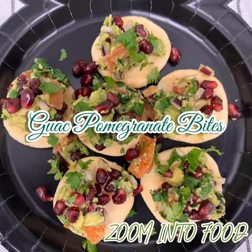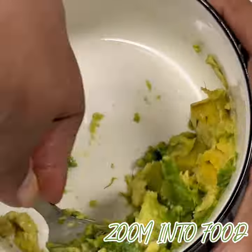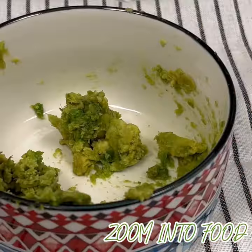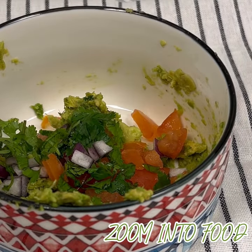An appetizer or a light snack when you are hungry and can be made within few minutes. Basically you have to make guacamole with fresh avocados, onions, tomatoes, cilantro, coriander, green chillies, salt, black pepper and lemon juice. Mix everything.